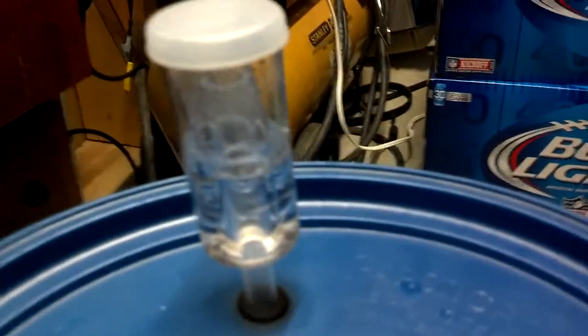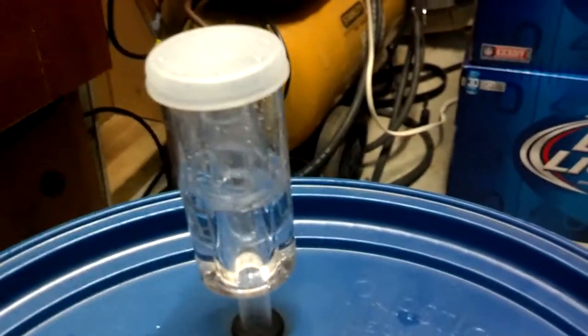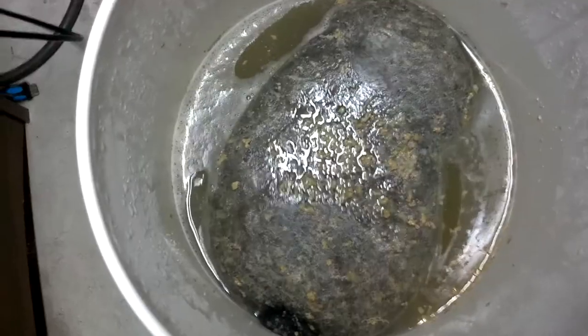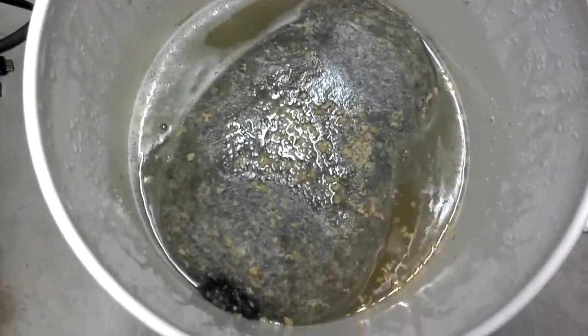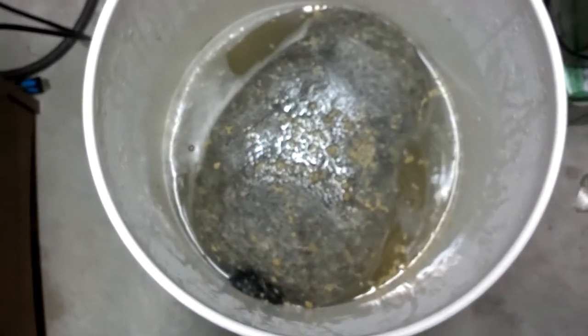Here we are on day seven. It's bubbling on the airlock about every five seconds. You can see the pulp has swelled out a good bit but it still looks carbonated — it is working hard. I'm going to mash it, put the lid back on, and check it again tomorrow.